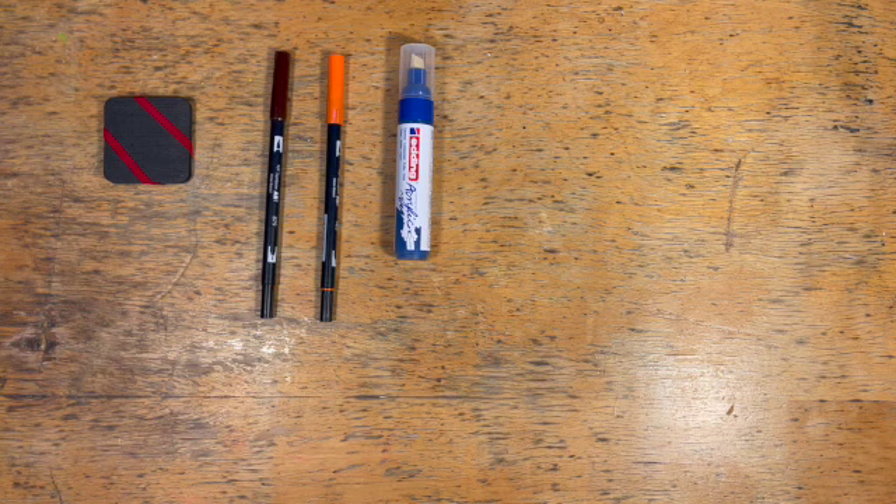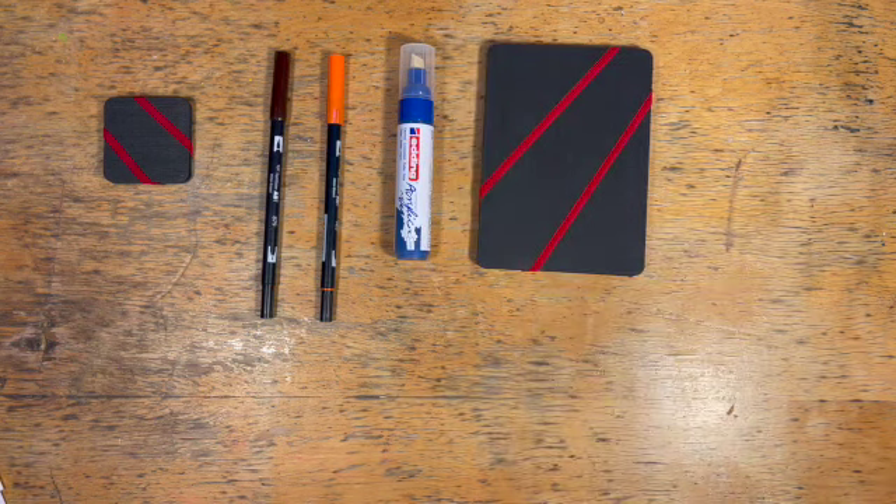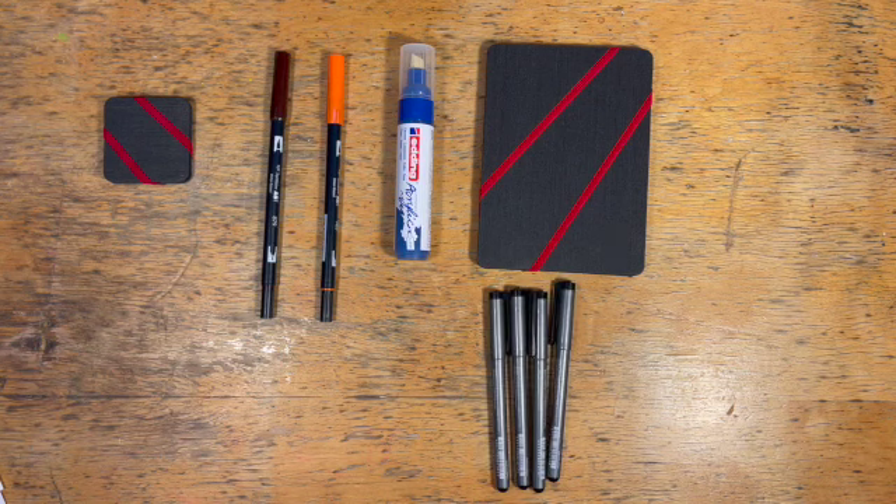Let's unbox some of these items. Starting off our December 2021 ArtSnacks, we have our ZigZag 2x2 inch sketchbook, two Tombow dual brush pens in orange and brown, the Edding acrylic paint marker in blue in the broad size. Then from our ArtSnacks Plus, we have the ZigZag sketchbook again but this time 6 inches by 4 inches, and a Copic fineliner set of four.